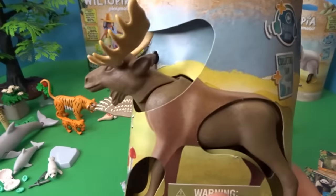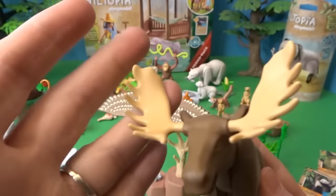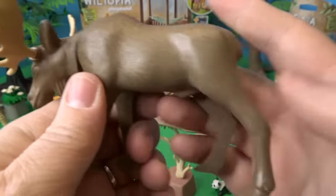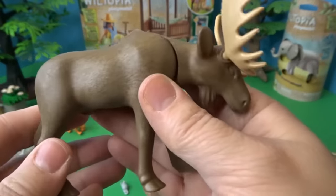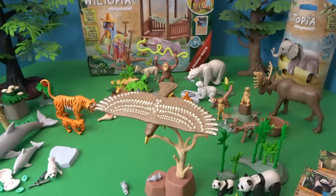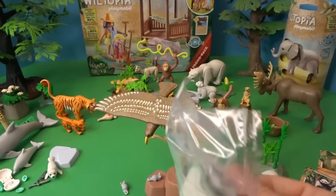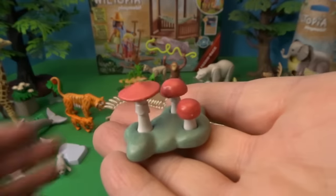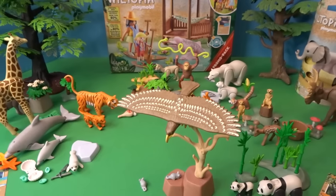Let's open this animal — a moose. Look at its big antlers! He can move his head up and down to eat, though his legs don't move. He's a really big animal. He also comes with mushrooms — red ones this time instead of brown — which we'll put back by our moose.